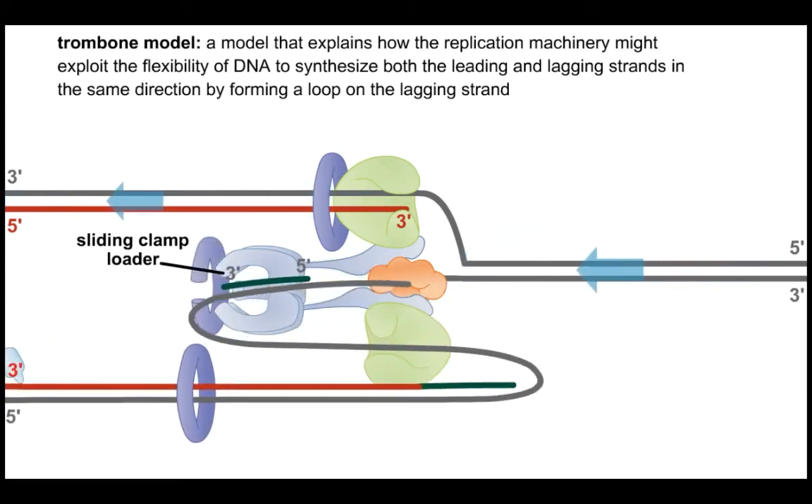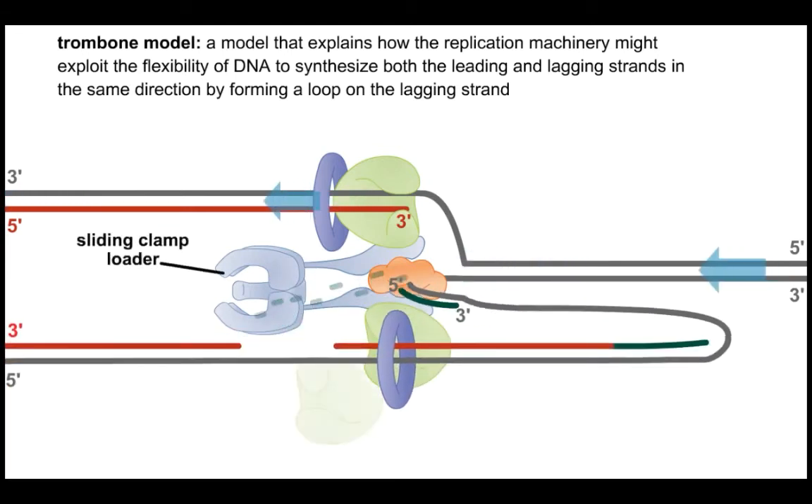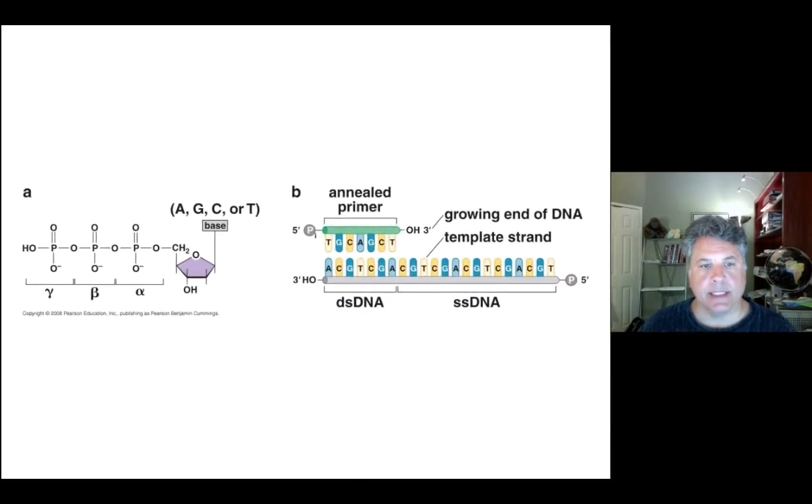Note the continuous action of RNase H removing the primers on the lagging strand as each new primer is synthesized, with DNA polymerase extending the DNA in its place. We'll now refresh our memory on the actual catalytic event — the biochemistry being done by DNA polymerases as they synthesize DNA — and then move on to a static view of some of the molecules and the macromolecular machinery conducting this process.